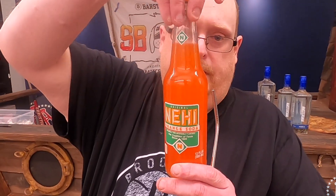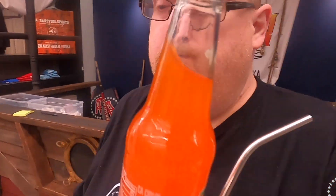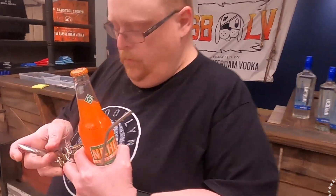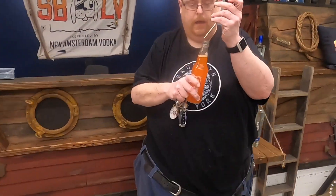Knee-High orange and grape are two popular flavors. In fact, on the show M.A.S.H., Knee-High was mentioned quite often. So here we go. Pretty tasty — I will give this an 8.2.